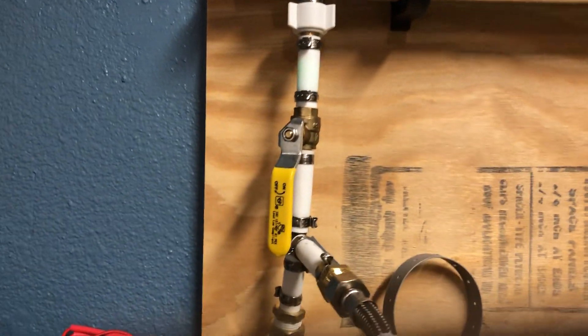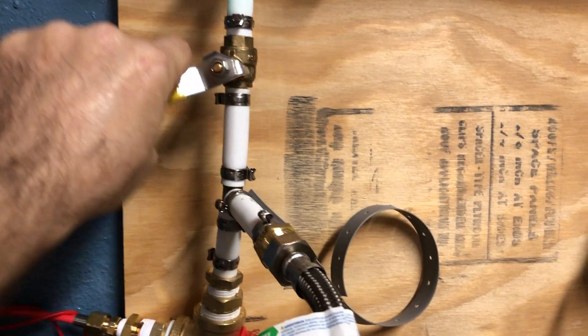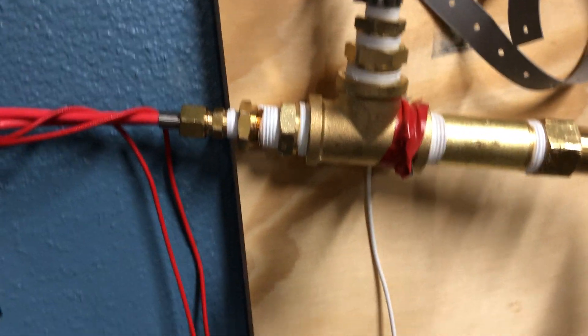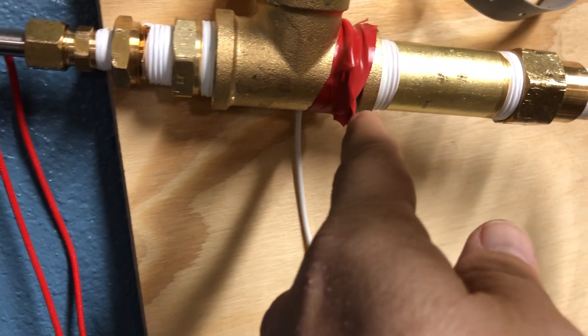Then it comes down, I've got just a little on-off valve here in case I just want to shut the whole system down. And then I've got a little cartridge heater — basically an in-line heater that I've designed with a temperature sensor.